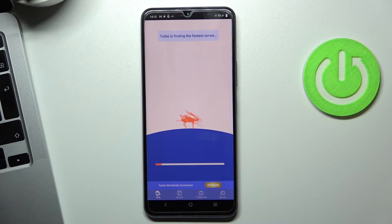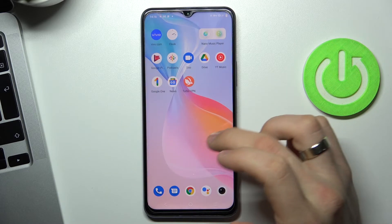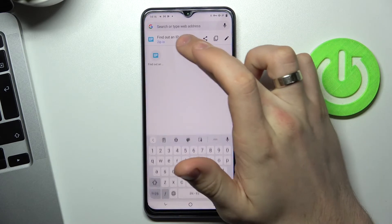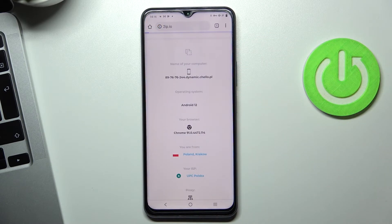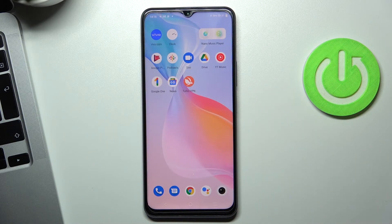Try to reload the 2ip.io website — it's working now. As you can see, we are in the United States, in Miami. That's all, thank you for watching. Like this video, subscribe to our channel, and bye!